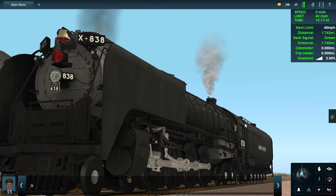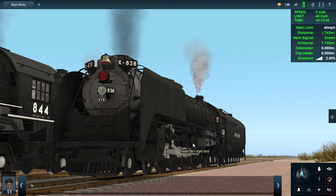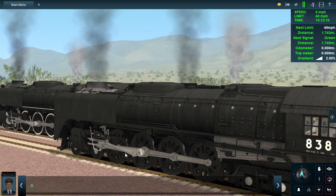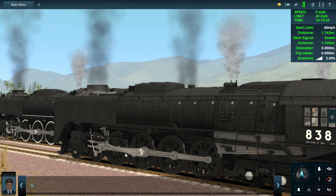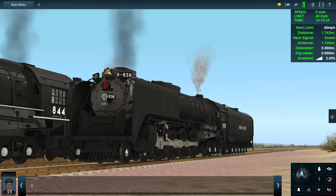On this standard FEF, I basically just reskinned the drivers, the trailing truck, and the pilot truck so it could look like 844 from around 2005 or 2009. That's all I did on this FEF. I reskinned the pilot truck, trailing truck, and drivers because back around 2019 I was a big fan of the 844 and I specifically liked it in this plain black paint scheme. I had to reskin the pilot wheels to make it look like 844 from 2009.